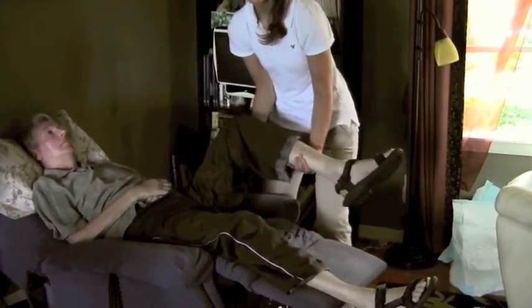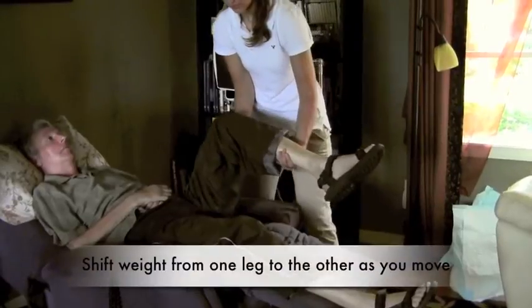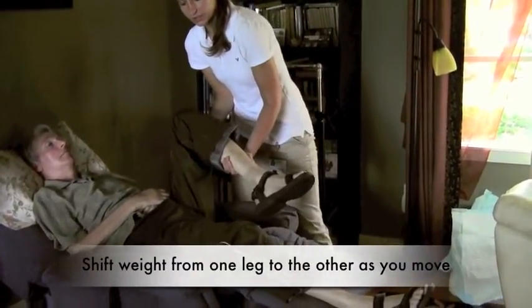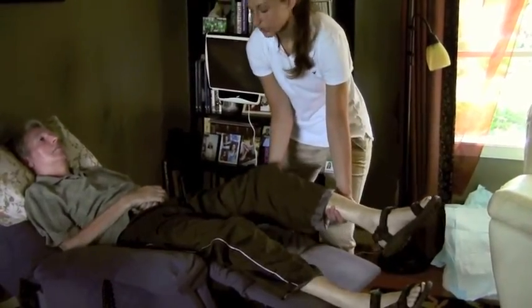We can do each one about five to ten times. As you can see, I'm shifting my weight onto my right leg as I'm pulling him up, and then back onto my left as I'm pulling him down, so I don't twist my back. So that was hip flexion and extension.